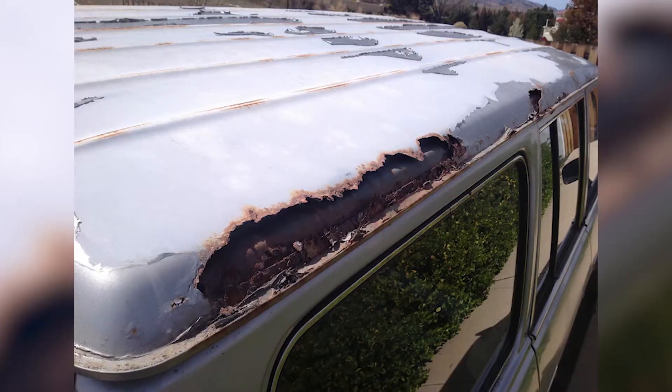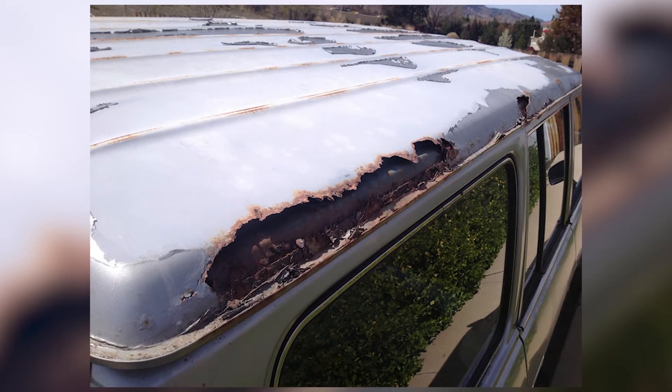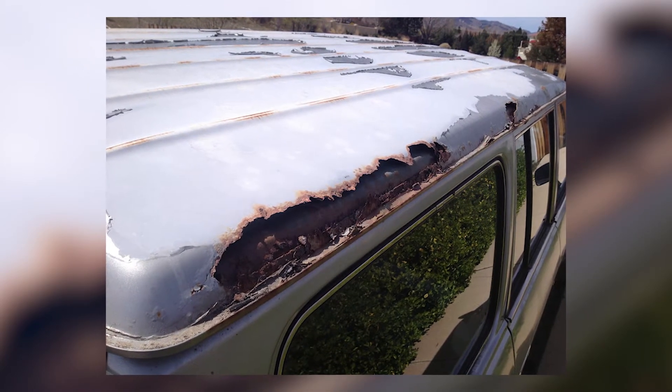Had the car for about eight months. We had to weld the back tailgate shut and put plexiglass in it because it wouldn't stay shut. And with that, there were holes in the top where water would collect, so every time you would hit the brakes, water would pour into the back of the car, and soon I had a small puddle or lake living in it.